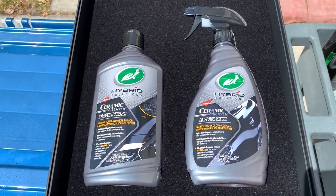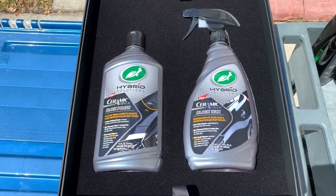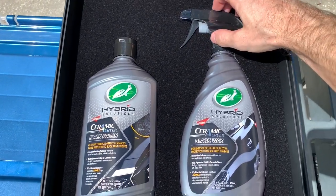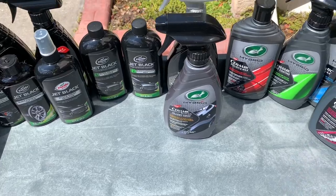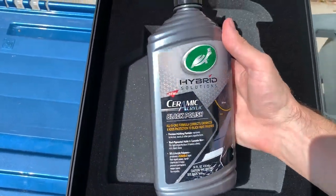Here are the new Hybrid Solutions Ceramic Acrylic Black Polish and Black Wax. These are going to be an evolution of the Jet Black lineup and the Ice Black Polish released last year. I'm looking forward to seeing how they compare and perform in a head-to-head direct comparison, which we'll do in the future. Let's pull them out and show a close-up of the details.